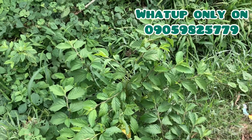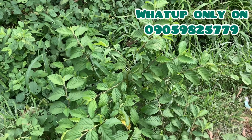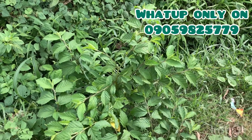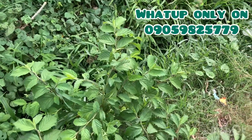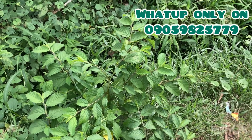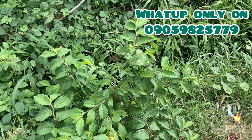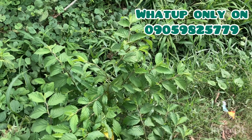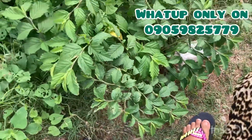Get alligator pepper — seven seeds — and cat eye — seven seeds. Dry everything inside; do not dry it outside. When you are done drying it, you are going to burn the leaf with your alligator pepper and your cat eye into a charcoal form using a native pot. Burn these three items very well.